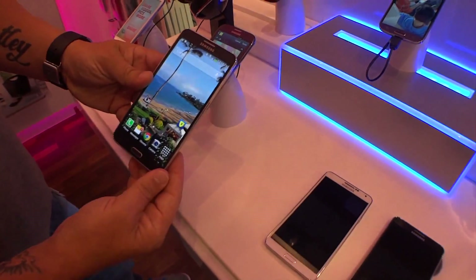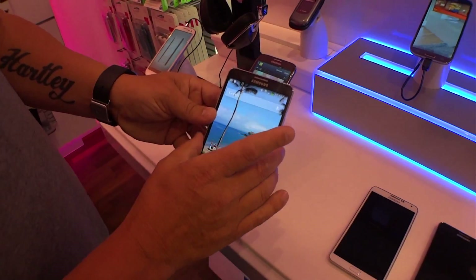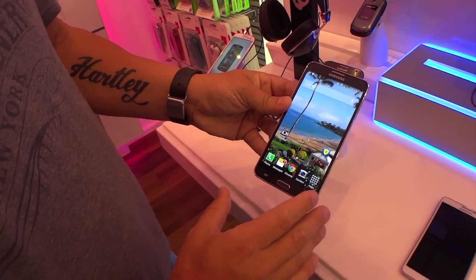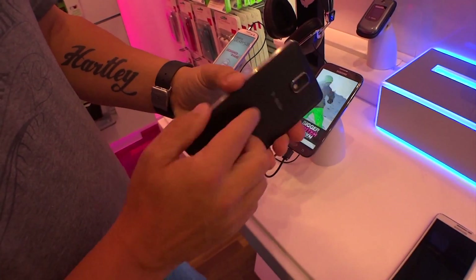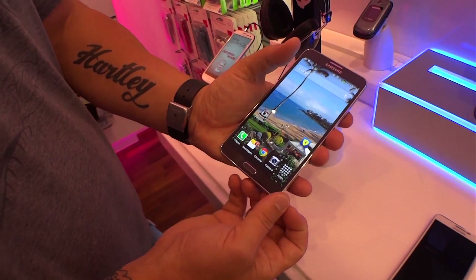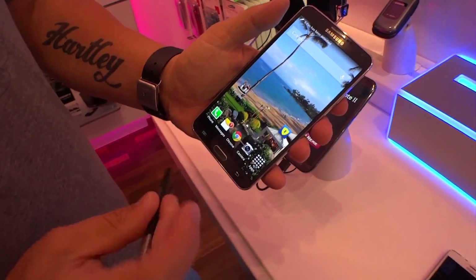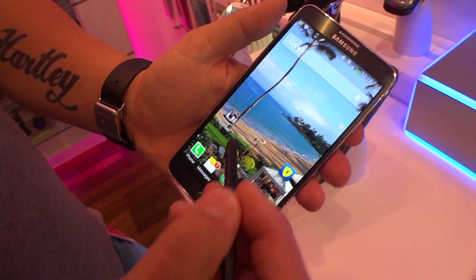So the big differences between the Note 2 and the Note 3: it's narrower, a little thinner, a little bit lighter, full HD 1080p screen, and a 13-megapixel camera. And then my favorite feature — with Note 2 I didn't use my S Pen a whole lot, but with Note 3 I'm using my S Pen all the time. Let me show you why.